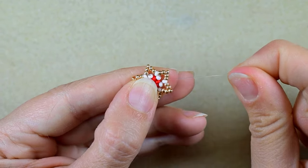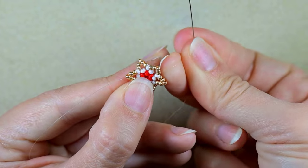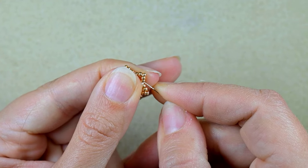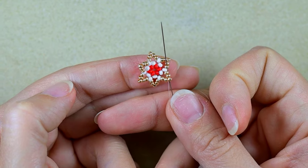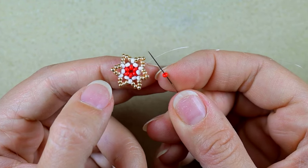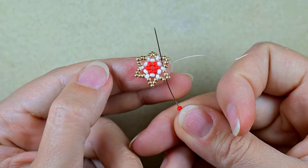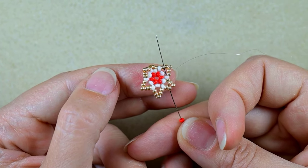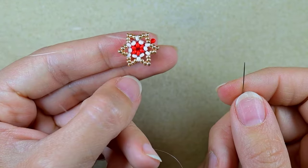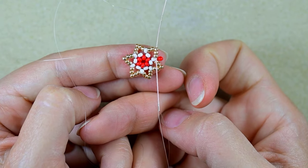I just completed the last angle and I'm exiting after the white bead. Then I go into the first golden after the white, take one red bead, and go back through the first golden before the white and also through the white — going back in circle through it and pulling. This is what I have now. Then I go through the next three golden beads.